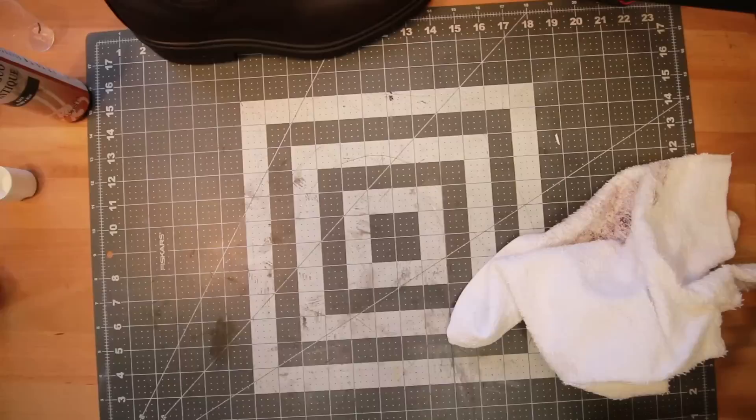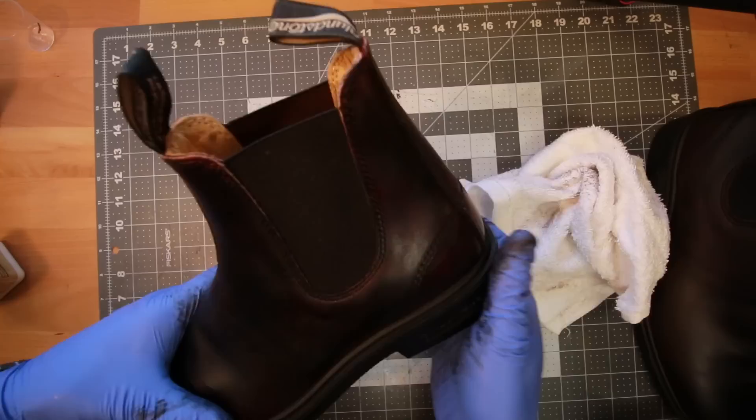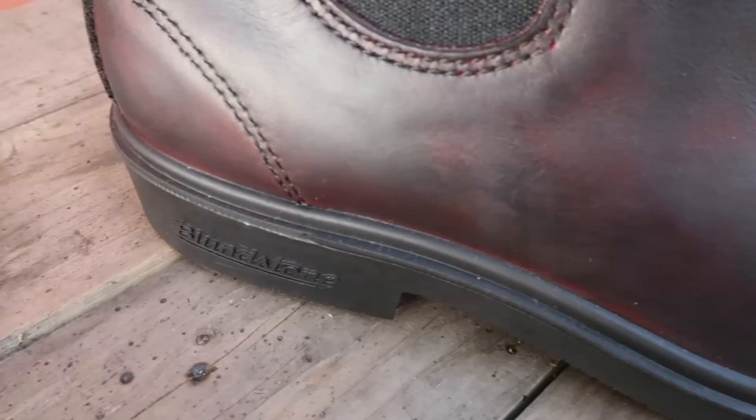I'm going over everything with a water-based finisher, kind of like a top coat for the dyed leather. And voilà — I've got a brand new set of boots in a color I can actually appreciate.